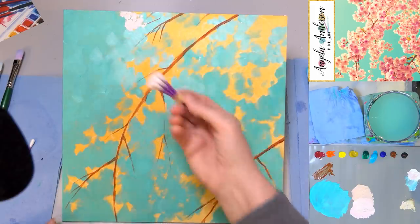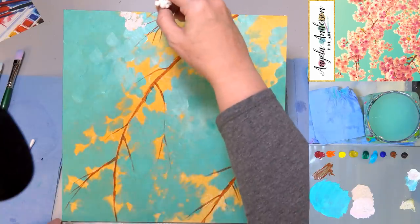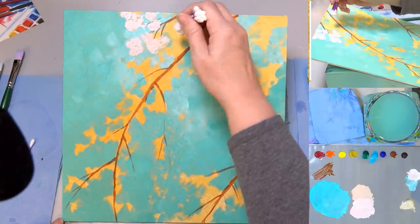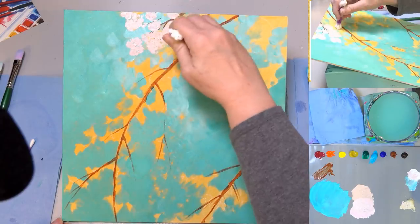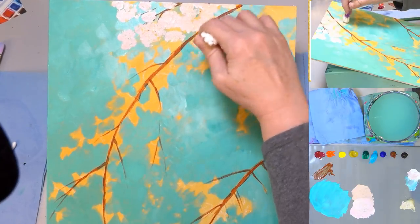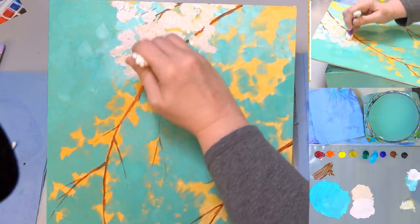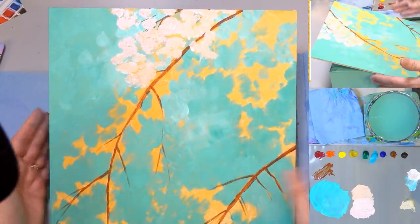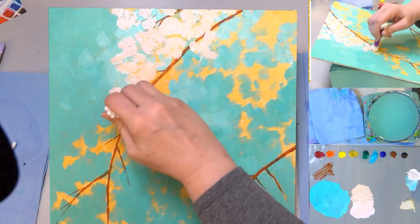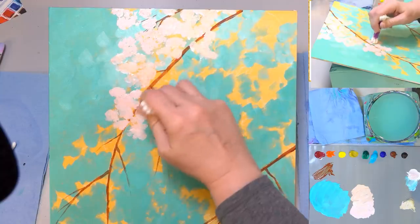I'm going to start dabbing that on. I've gathered about eight cotton swabs together and I'm just going to dab on my pink flowers in that open area. I left that area open with my yellow. I'm trying not to make it too obviously cotton-swab-shaped, so I'm dabbing in random patterns, doing little circles as I dab to help spread them out and make them look a little more natural.